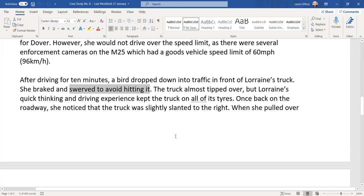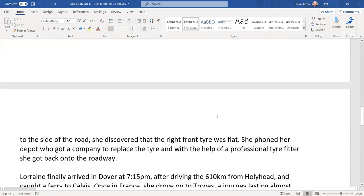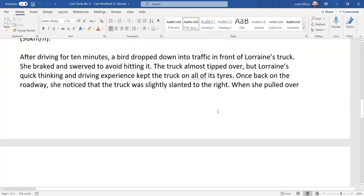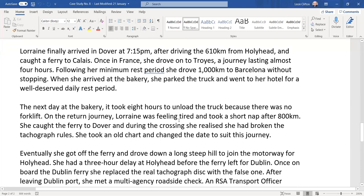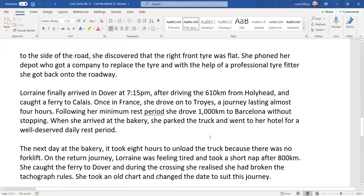The truck almost tipped over, but Lorraine's driving experience kept it on all its tyres. Once back on the roadway, she noticed the truck was slightly slanted to the right. She discovered the right front tyre was flat — possibly from a load shift, flat tyre, or suspension issue. She phoned her depot, who arranged a company to replace the tyre with a professional tyre fitter. Lorraine finally arrived in Dover at 7:15, having left at 10:30 — a nine-and-a-half-hour journey.